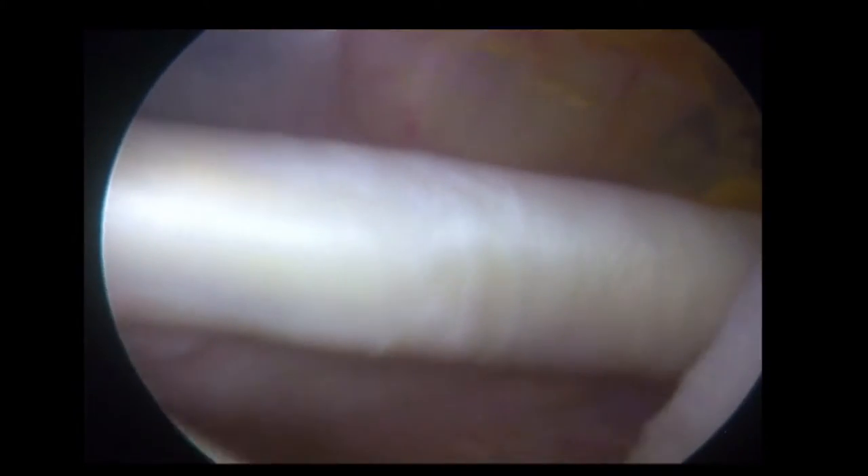This is the superior edge of subscapularis, and by rotating the scope medially we can watch it as it passes medially. Looking inferiorly and internally rotating the shoulder, we take some of the tension off and we can see the anterior part of the glenoid where Bankart tears occur and the inferior part of the joint. Bringing the scope up superiorly and rotating it out laterally, we can see the undersurface of the cuff — this is supraspinatus and the rotator cable.